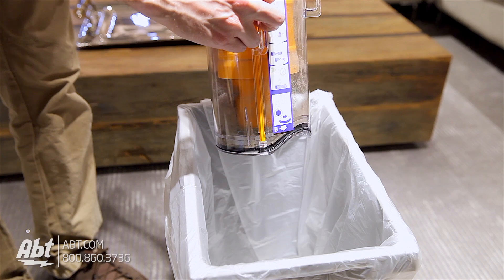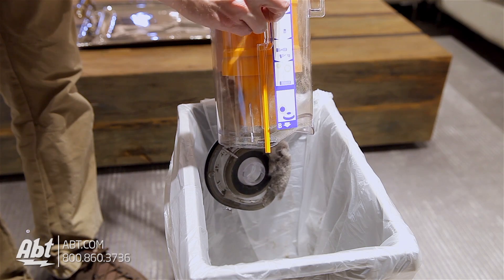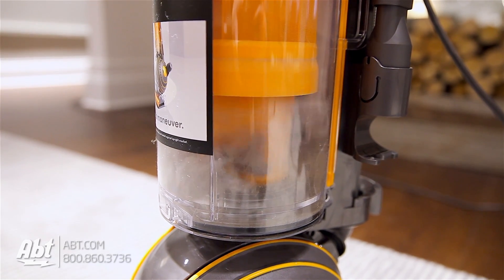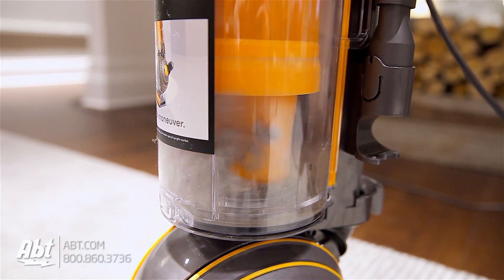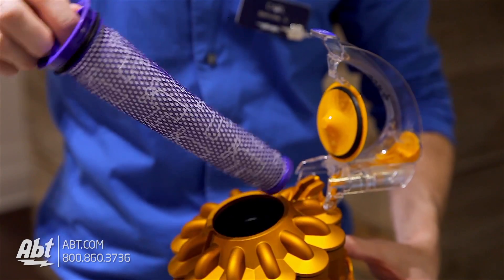This vacuum is bagless and Dyson's design allows for hygienic bin emptying with the push of a button, making it easy to clean out the dirt and debris you've picked up. The bin is 0.42 gallons in capacity, so you won't need to empty it as frequently as smaller vacuums, and Dyson also provides HEPA filtration to help out in homes where people have severe allergies.